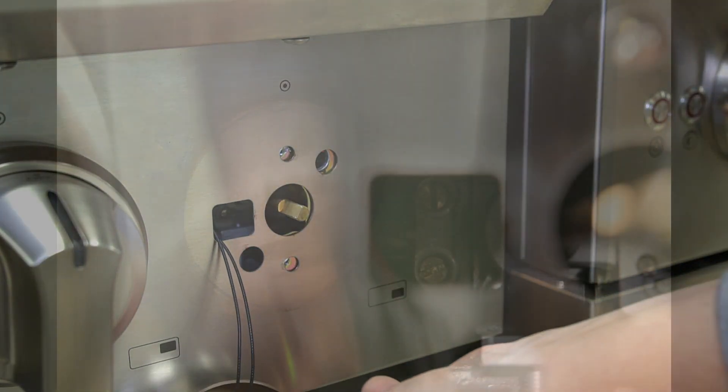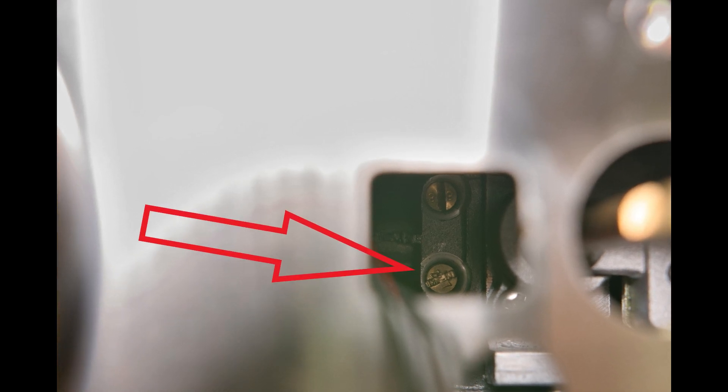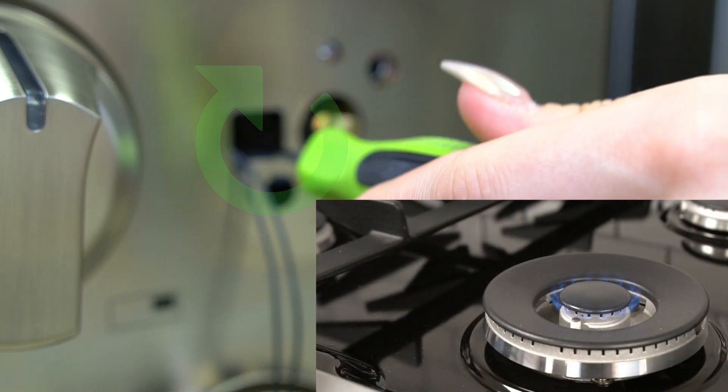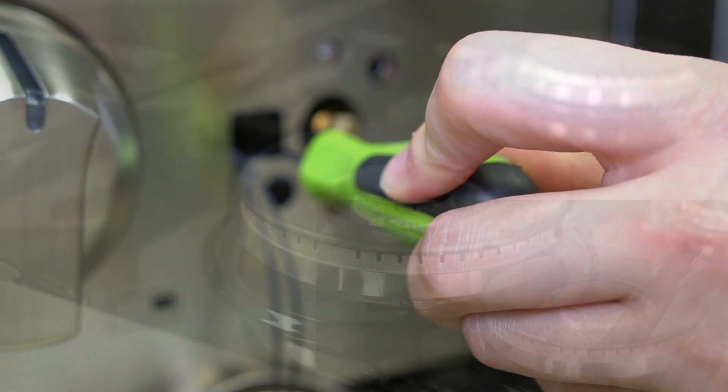The dual ring burner will have two adjustable flame screws. Locate the bottom screw in order to adjust the inner flame. The top screw is for the outer flame. Turning the adjustable screw to the right will lower the flame. Turning the adjustable screw to the left will raise the flame.